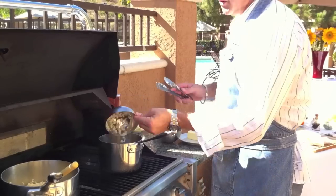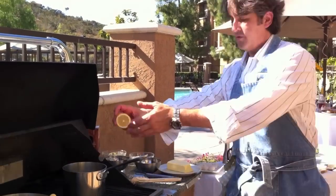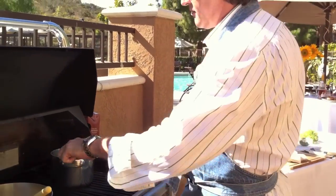First we're going to start the beurre blanc: a little bit of butter, some onions, and a little bit of white wine, lemon juice. Cook this and reduce for about 5 minutes.